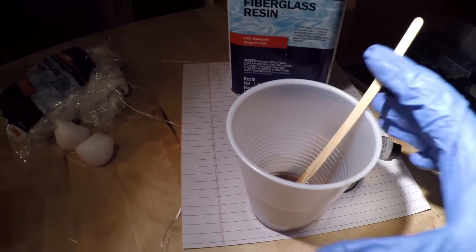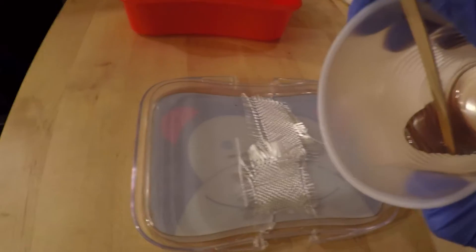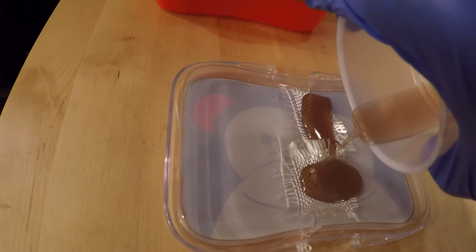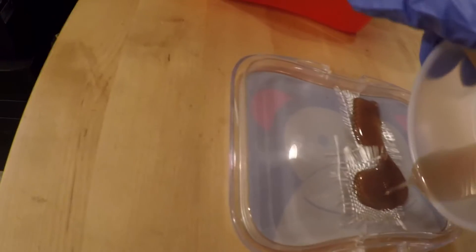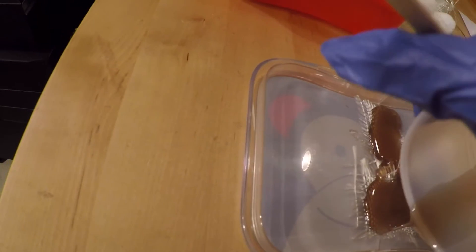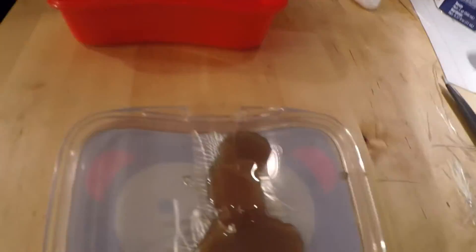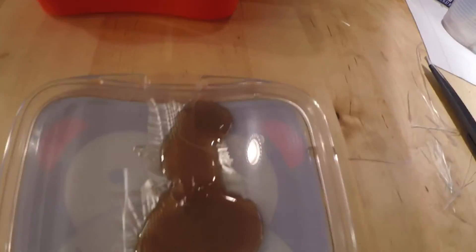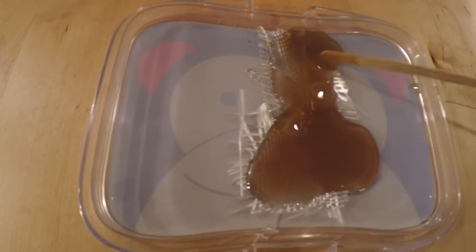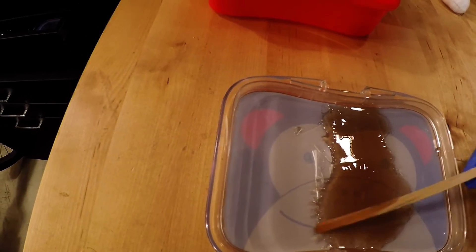Once you have the mixture ready, pour it over the fiberglass cloth. Smear it and make sure it's nice and even. Don't worry about pouring too much because you can always sand it down later.